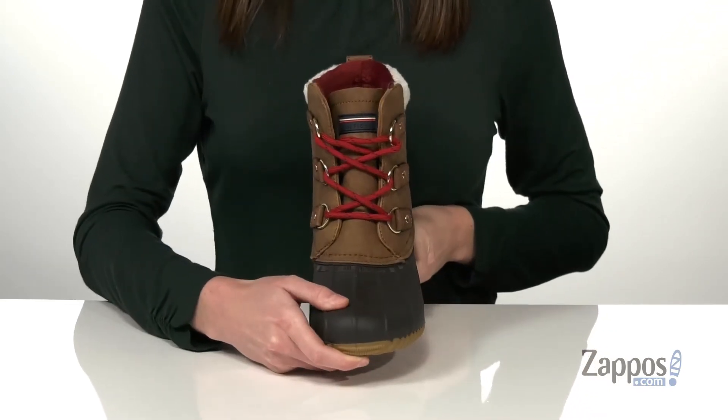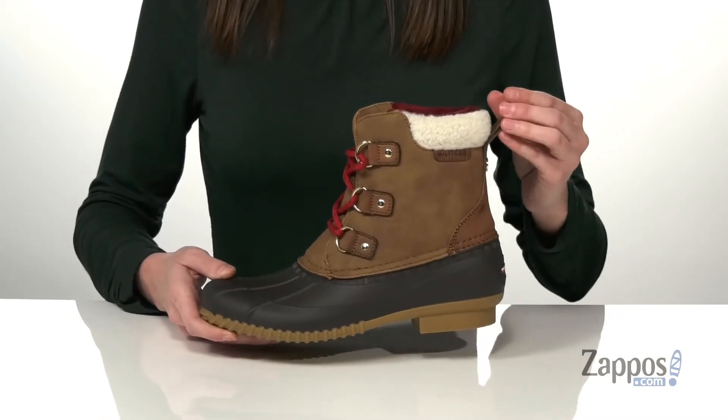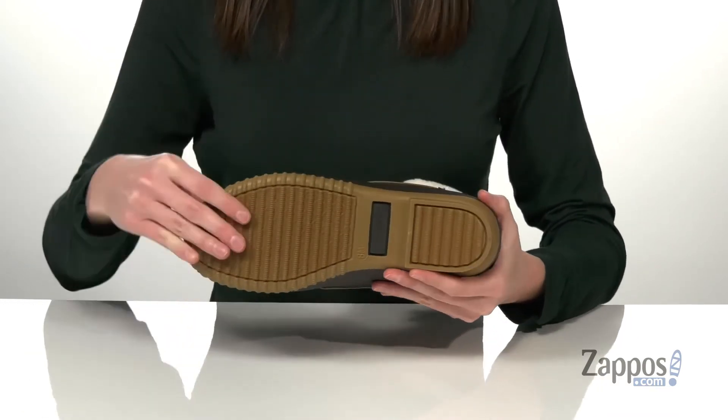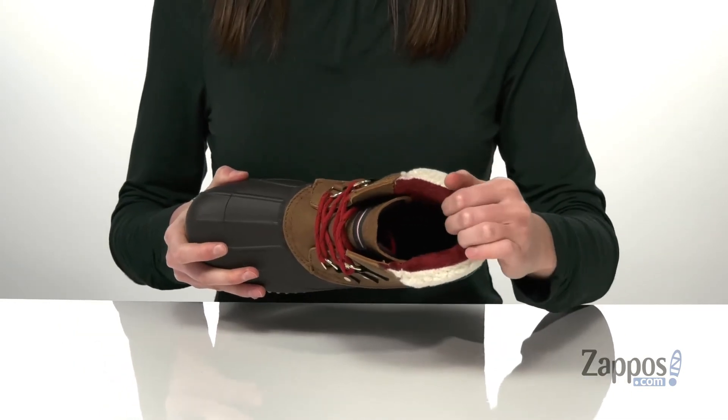There's a full lace-up closure at the front, and I like the pop of color that you get from those red laces. You've got a pull loop at the back to help you get these on, and a slight heel that's going to add a moderate boost. Underneath there's a textured outsole.